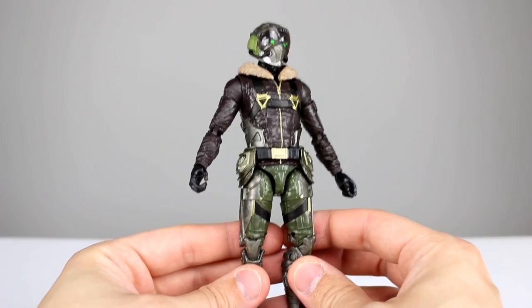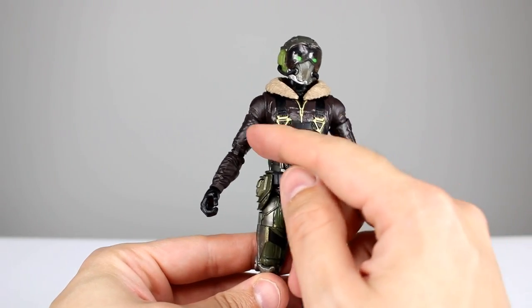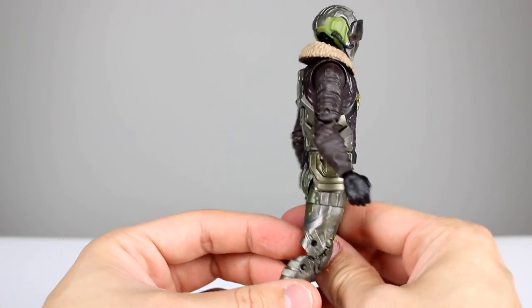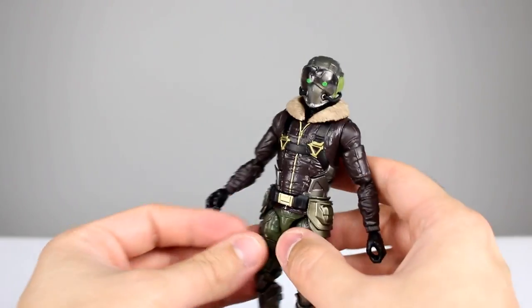The paint job on this guy is pretty good. We do see a lot of it throughout the chest harness — there are lots of little gold bits in the zipper and then we have the black straps and black underneath. Same thing for the belt and pants, fair bit of paint work. The jacket's mostly just one color with a metal part and then some straps, so that's okay.